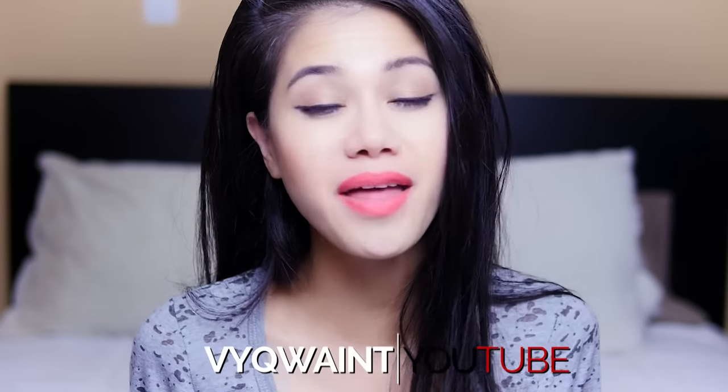Hey! My name is Vee. As you can already tell by the thumbnail, I am doing a lip art today. The lip art is inspired by Harley Quinn from the movie Suicide Squad. In my opinion, and I don't think I'm alone in this one, this is the most anticipated movie this summer. So I was super excited when I saw Harley Quinn and I was like, I need to do some sort of look.